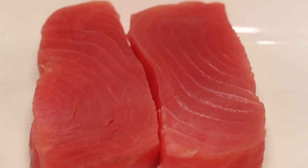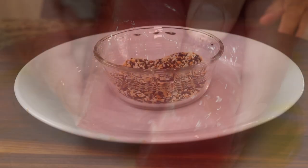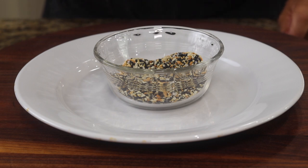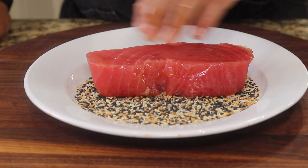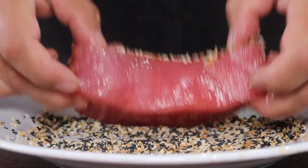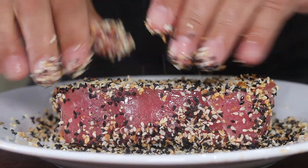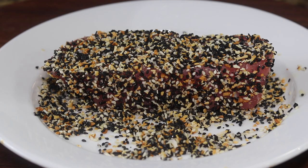We're going to start by just coating these with a little bit of olive oil. We're going to make a seasoned crust for the outside — this is one of my favorites. It's black and white sesame seeds, toasted onions and garlic, and a little flaky sea salt. I want to get a good coat on this, getting the top, the bottom, and all the sides.